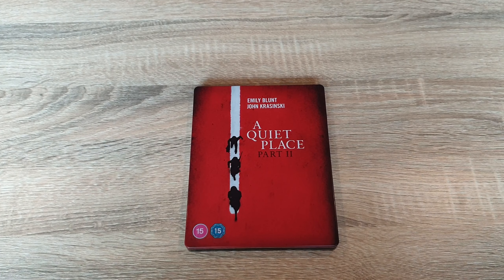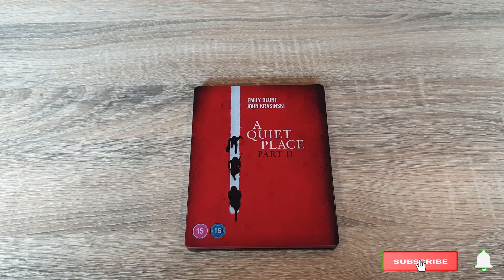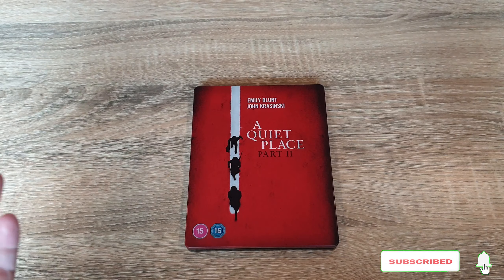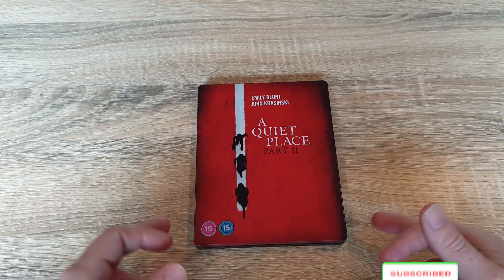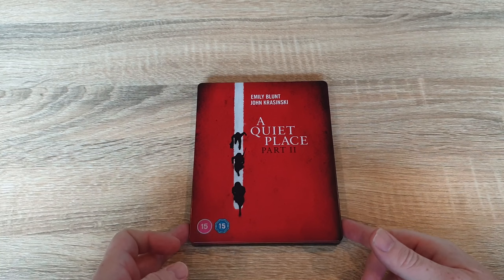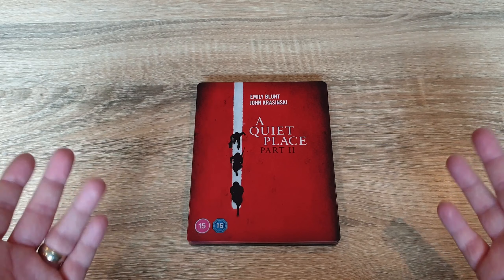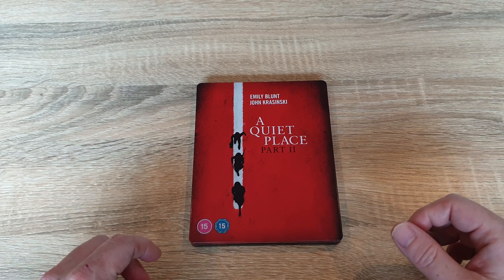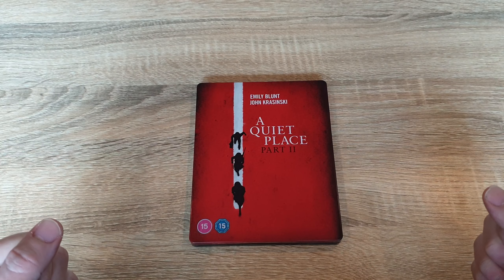So there you go guys, that was just my quick unboxing of the 4K steelbook of A Quiet Place 2. If you liked the video, please give it a thumbs up. If you'd like, subscribe to the channel and hit the little bell to be notified whenever I upload a new video. If you'd like to leave a comment, let me know what you actually thought of the movie itself — it'd be nice to know your opinions on it, because as I said I've not watched it yet. Let us know your opinions on the film and the steelbook itself.